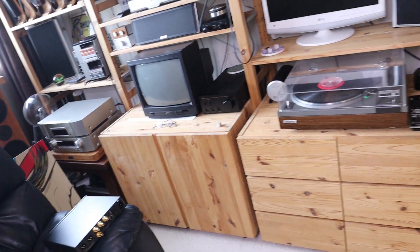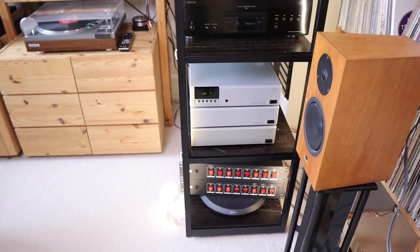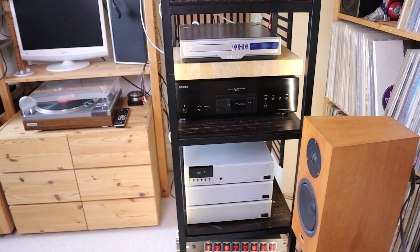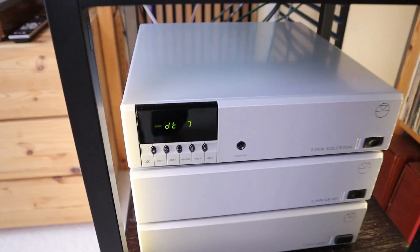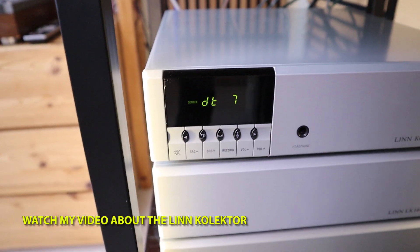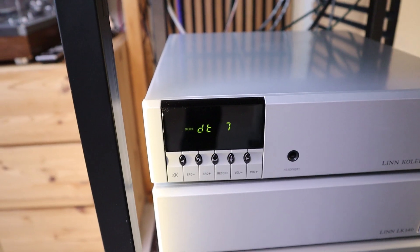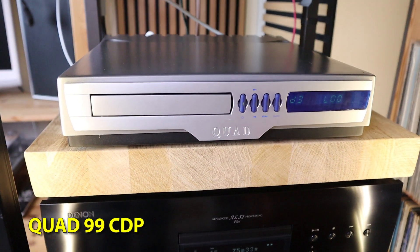So I'm always on the lookout for ways to connect more pieces of equipment to what I already have. Two pieces of equipment are essential in being able to connect as many pieces as possible. One is this preamp - the Linn Collector - which can accommodate 10 different sources. But as you just saw, I run out of space in no time. And there is this one - the Quad CD player.